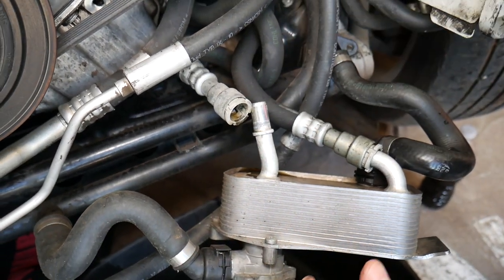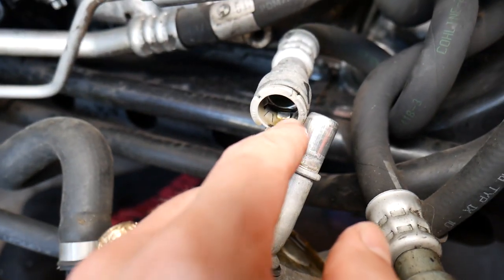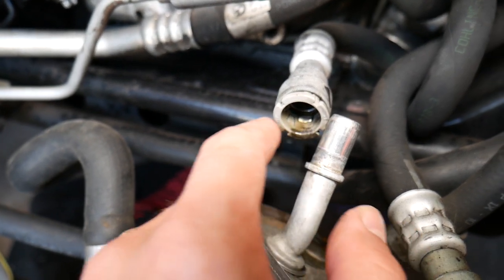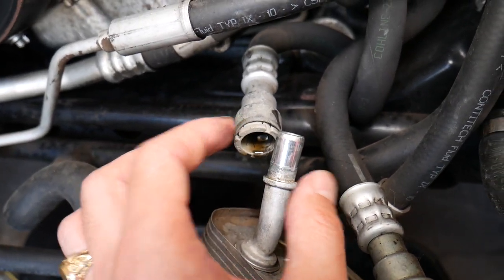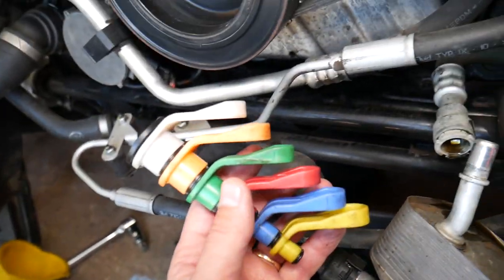Let me explain a bit about how that works. On the inside there are four different plates — one, two, three, four — plus a metal one. Those four plates get stuck and grip the line, and with the help of that tool you're compressing those plates to release it.